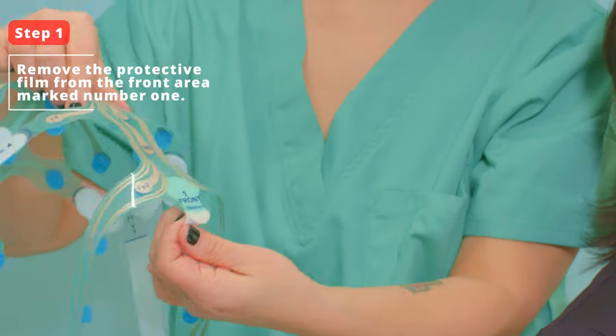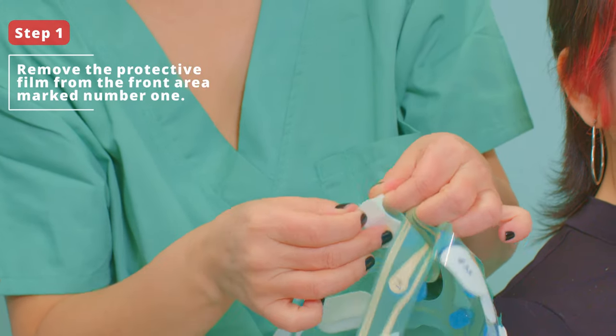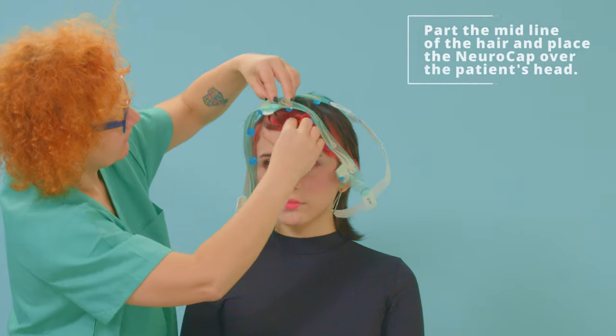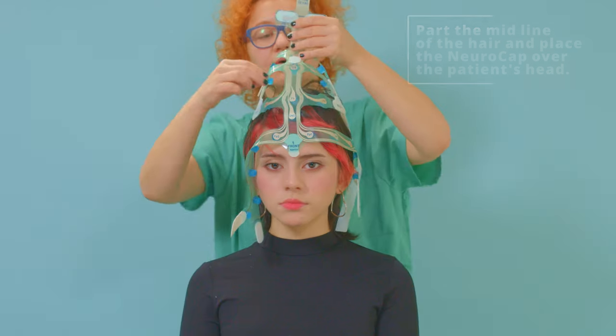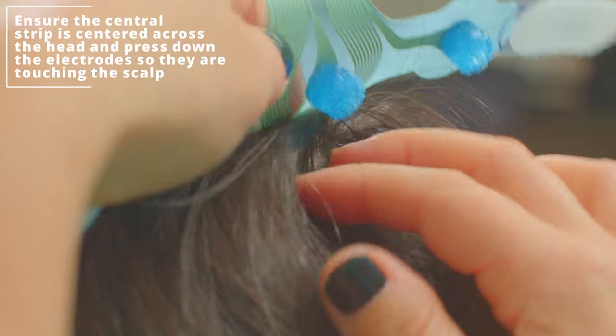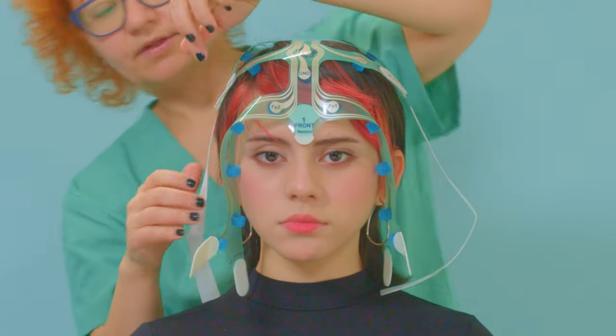Step 1. Remove the protective film from the front area marked as number 1. Part the midline of the hair and place the NeroCap over the patient's head. Ensure that the central strip is centered across the head and the electrode sponges are touching the scalp. While applying, slightly press down the electrodes.